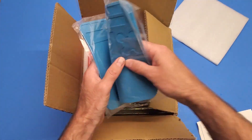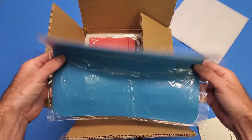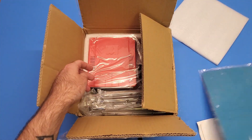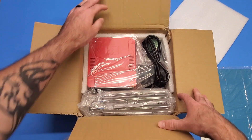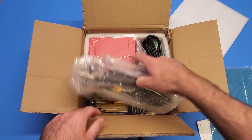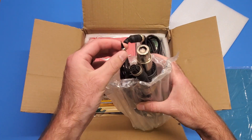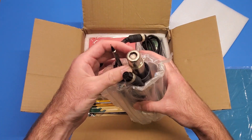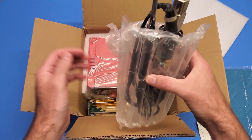It actually came with a soldering mat here, so that's pretty cool - usually whenever you get these it just comes with the actual station itself. Let's see what we got here. So this is our soldering iron, and this is our hot air gun - there's the little connectors there to plug them in.